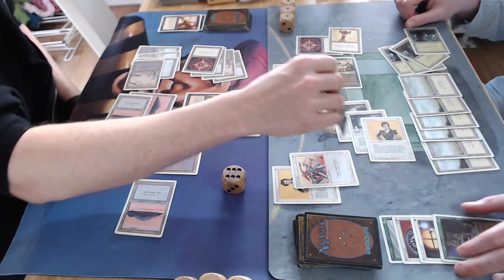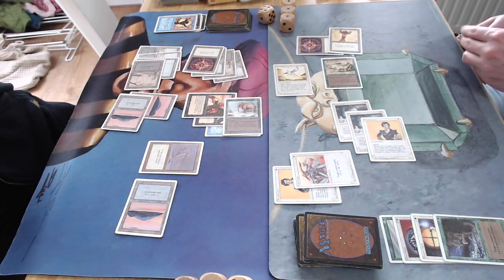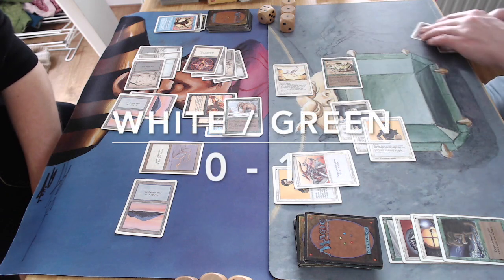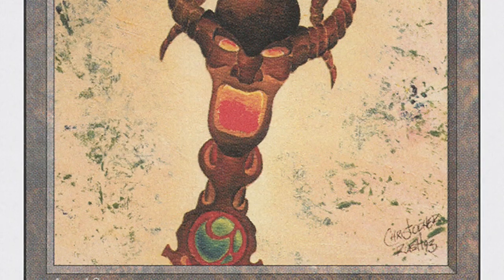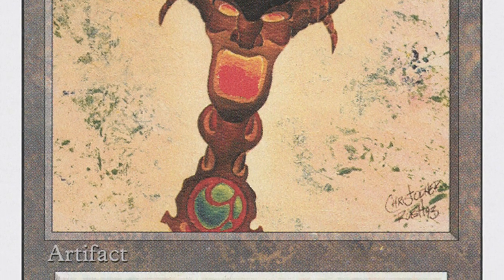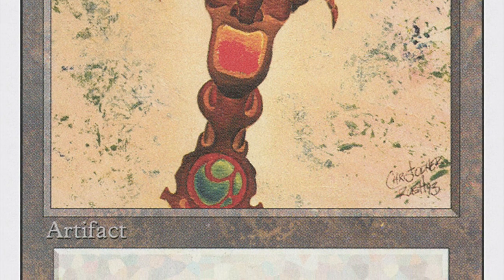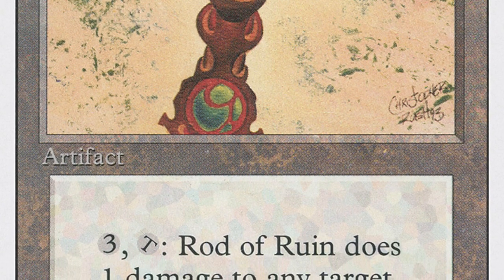He can kill me with that Rod of Ruin damage, so I take four or five. Also with the Thicket Basilisk — he can deal seven damage total. He's winning game number one. That was pretty crazy. The Rod of Ruin did a lot of work. I really enjoy this format and enjoy looking back at the games. That was game one — let's hope I'm more lucky in game number two.